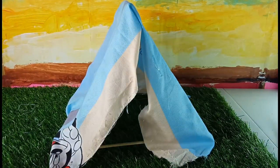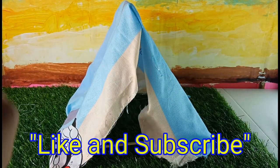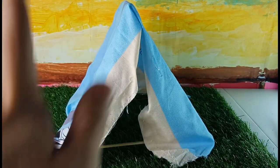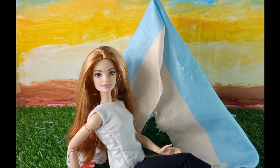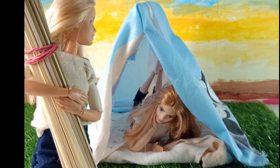Okay guys, thanks for watching our video! Don't forget to give us a thumbs up, and you can follow us on Instagram at Caterpillar Network. Of course, don't forget to subscribe. We'll see you next time in our next video — bye!